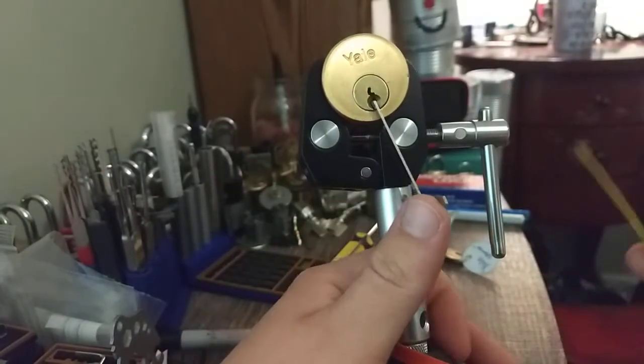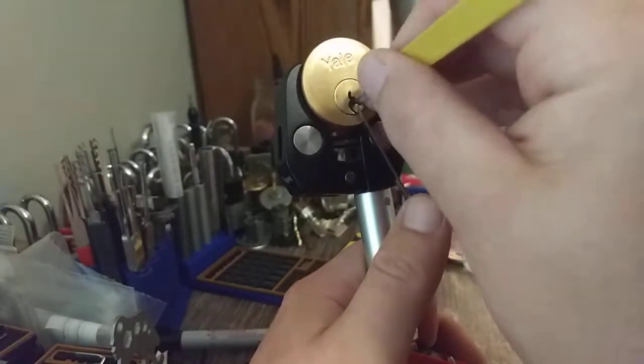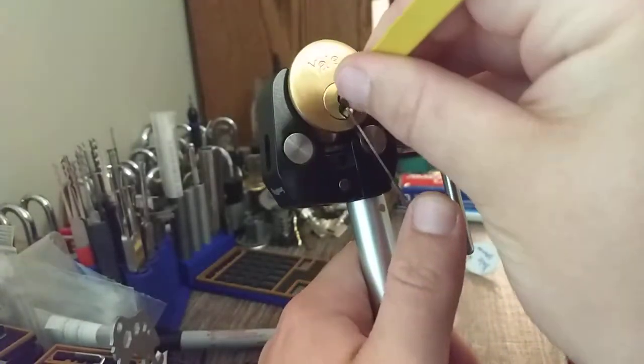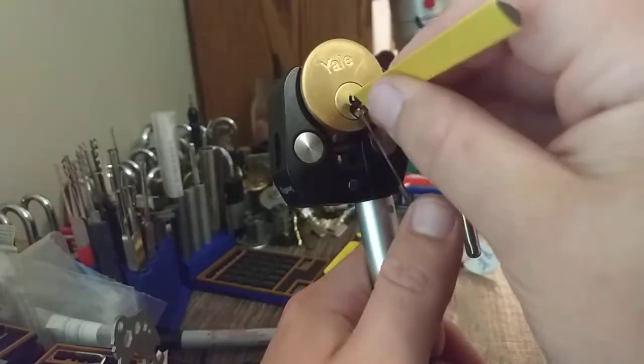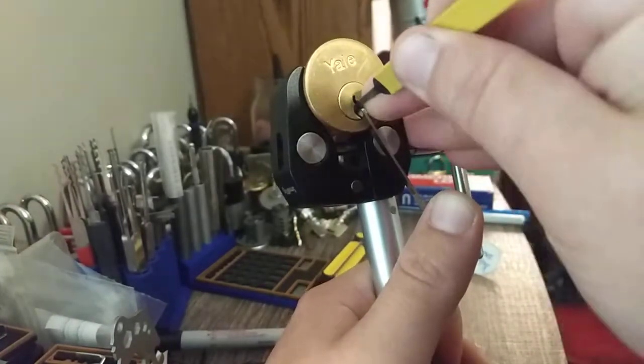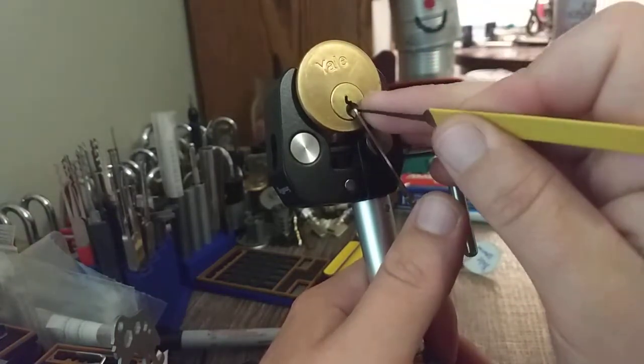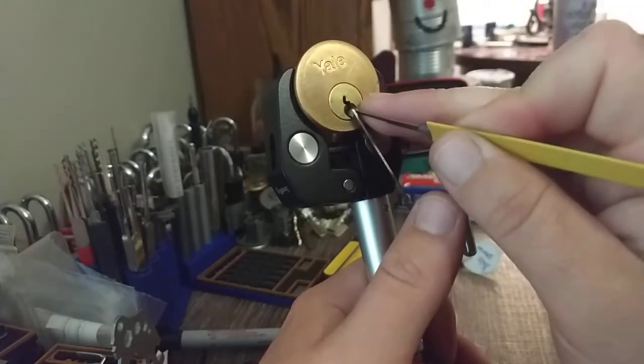That finally made me mad and I opened the key up. I'll say I didn't get this open the right way — he whooped me with this thing for I don't know how long. Just dig a pick in there, put some tension on it, set some of that low stuff in the back as you pull it out.